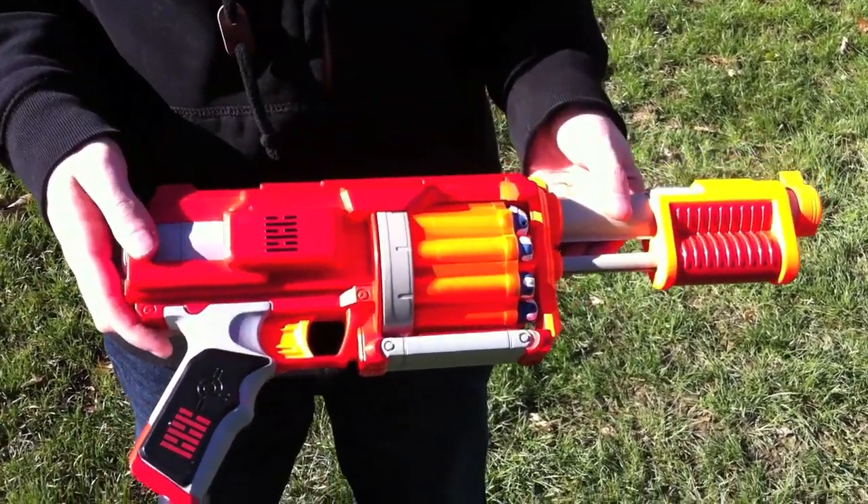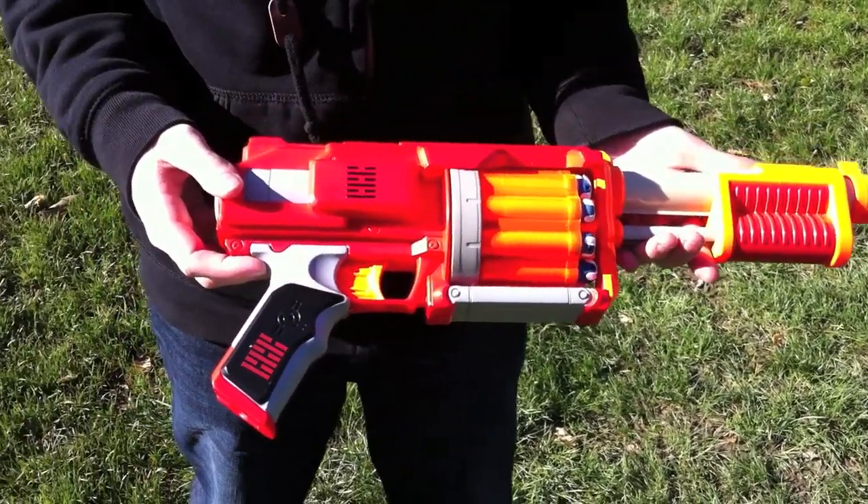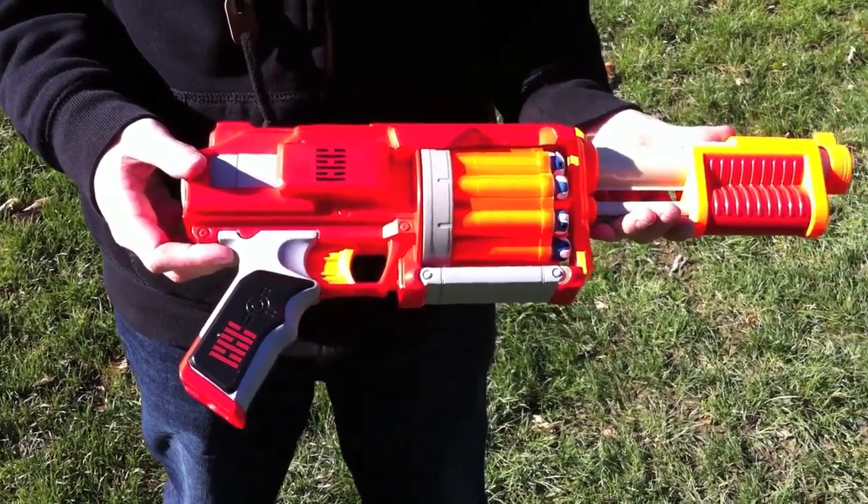It's got a drum that holds 10 darts. You fire it by pumping this and then pulling the trigger. And we're going to see what kind of ranges it gets.